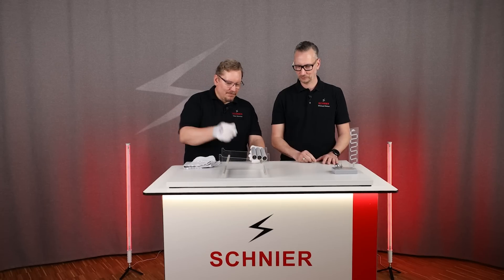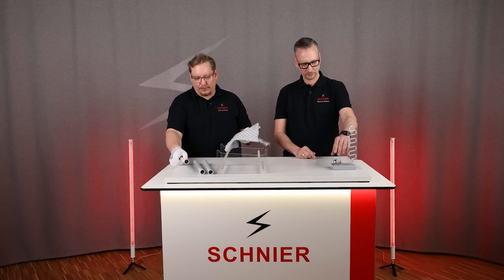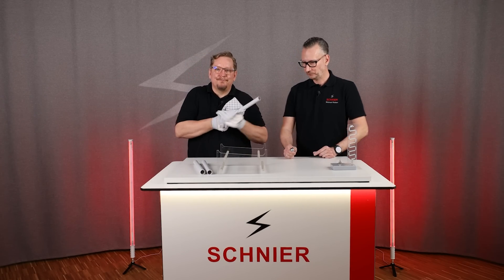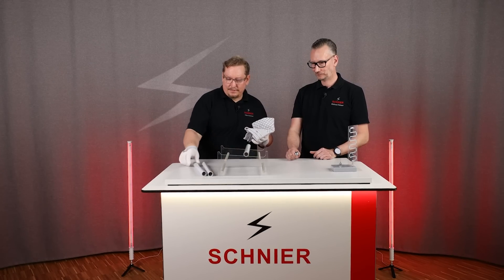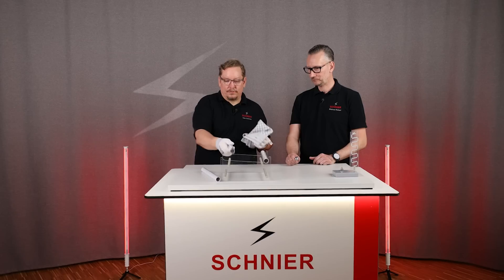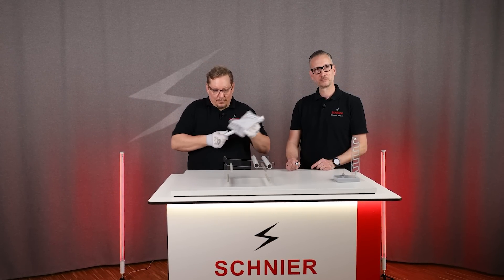What happened here? We repeat the experiment briefly with a ball to see if it works too. So I charge the tubes again — number one, number two, and tube number three, which I will now place in the middle.